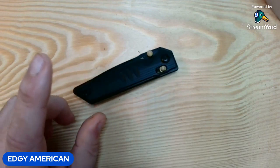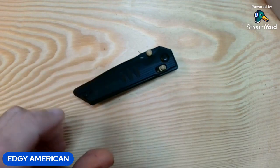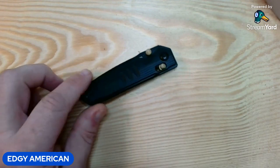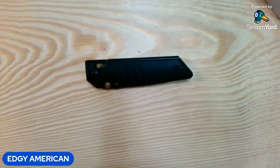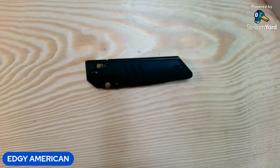Anyway guys, that's all I got for you today. This was the Real Steel Sakura. Don't know what I'm going to do with this knife yet — maybe we'll do a giveaway on it one day. You guys know I appreciate any amount of time y'all spend with me. That's all I got for y'all today. Peace, love y'all.